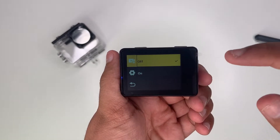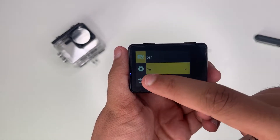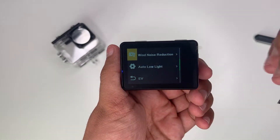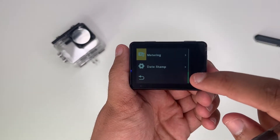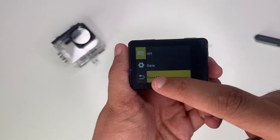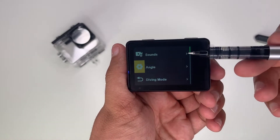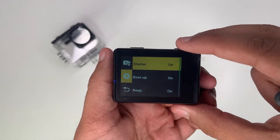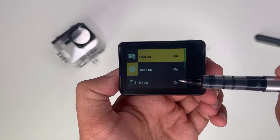There's image stabilisation which is your EIS — I'll keep that off for now. Voice record is on. You've got your wind noise reduction, auto low light, EV, metering, date stamp, and date and time. Then if you go into settings here you have your sounds. There is a beep going on whenever I press something, which is on.